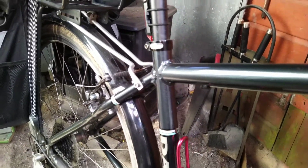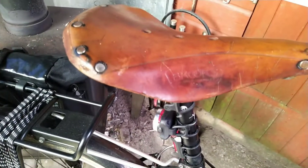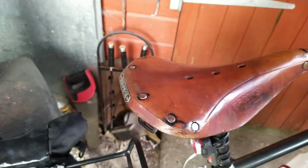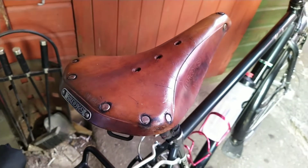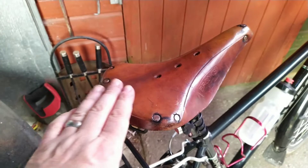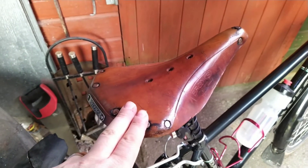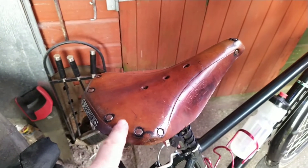If you're into cycling in a big way, I always recommend the Brooks B17 saddle. This saddle has been on quite a few bikes I've had. I bought it brand new at Clive Mitchell's in Truro for 75 quid. These will last a lifetime — they beat the pants off any modern gel-tech saddles, which are rubbish.